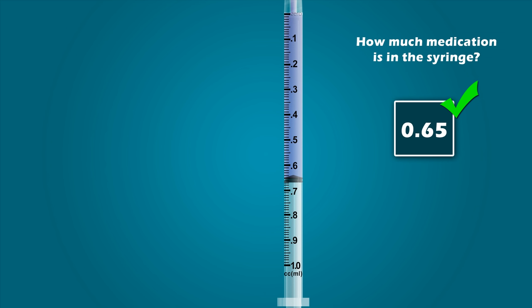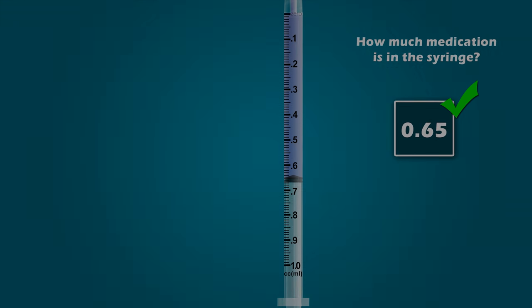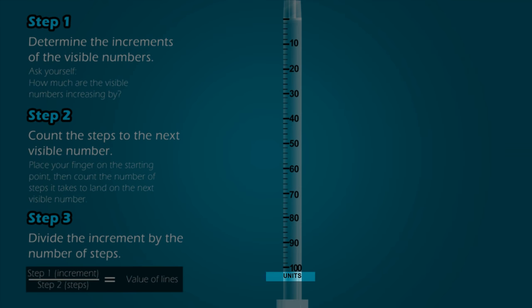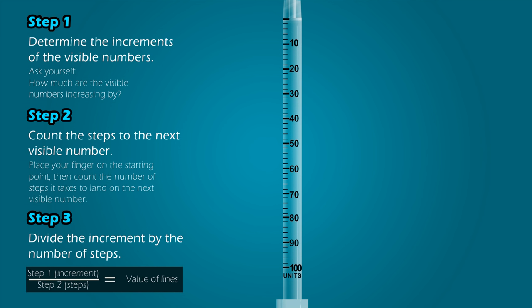Great job. And that brings us to our last syringe, the U-100 syringe. The U-100 syringe is commonly used for insulin injections, and doses of insulin are measured in units. Therefore, instead of saying milliliters in your final answer, for this syringe you will state units. Now let's apply the three-step process to this 100-unit syringe. Step 1: Determine the increments of the visible numbers. The visible numbers are 10, 20, 30, 40, and so on. That means the visible numbers are increasing in increments of 10 units.